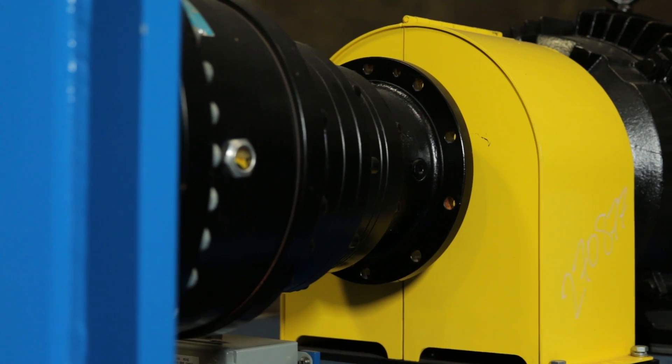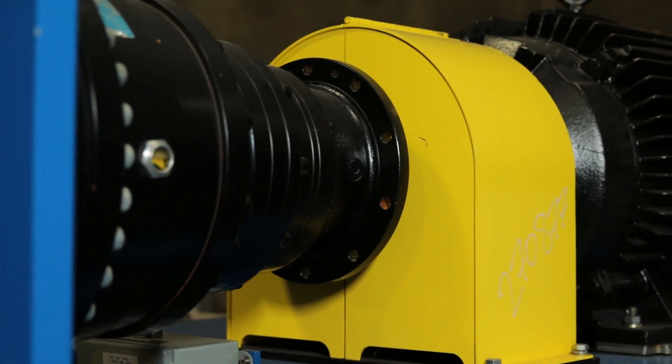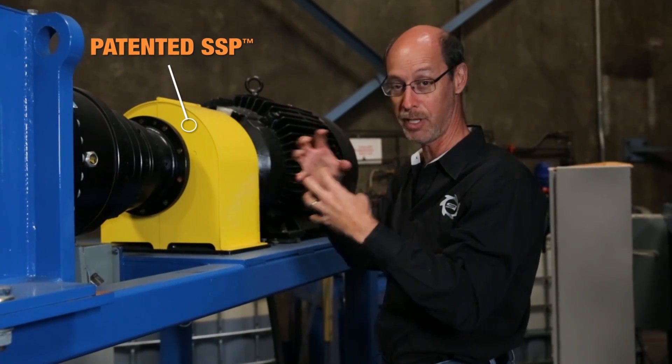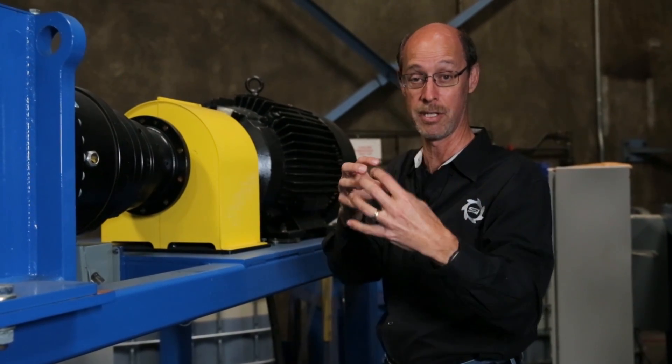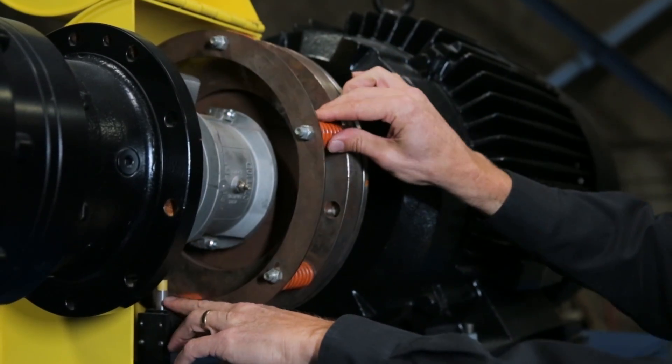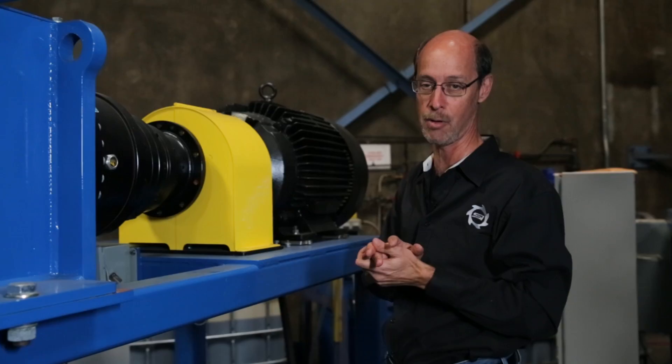We have the electric motor driving the gearbox through the SSP, which is the severe shock load protection coupling. There needs to be a coupling anyway to tie the motor to the gearbox, and this coupling has a friction clutch in the middle of it that limits the amount of torque that can be put into the gearbox.